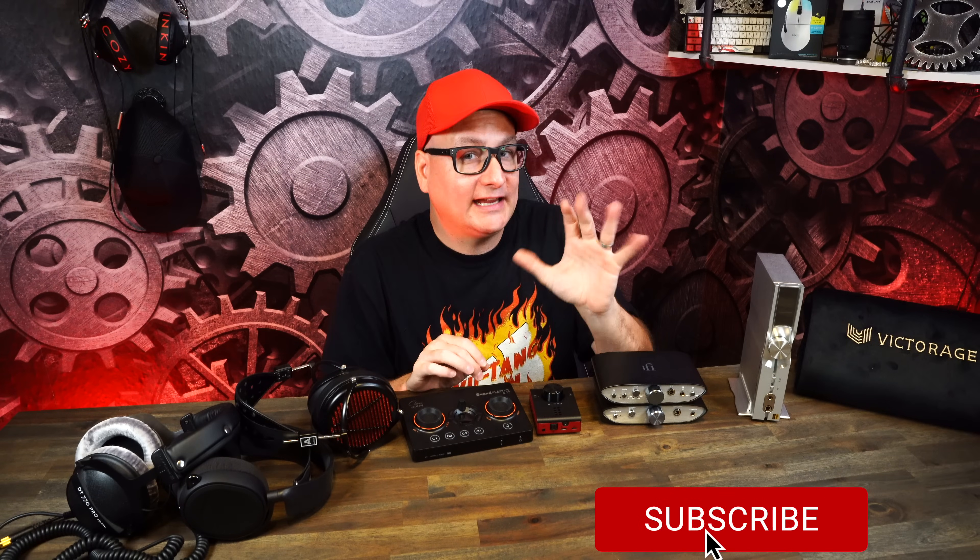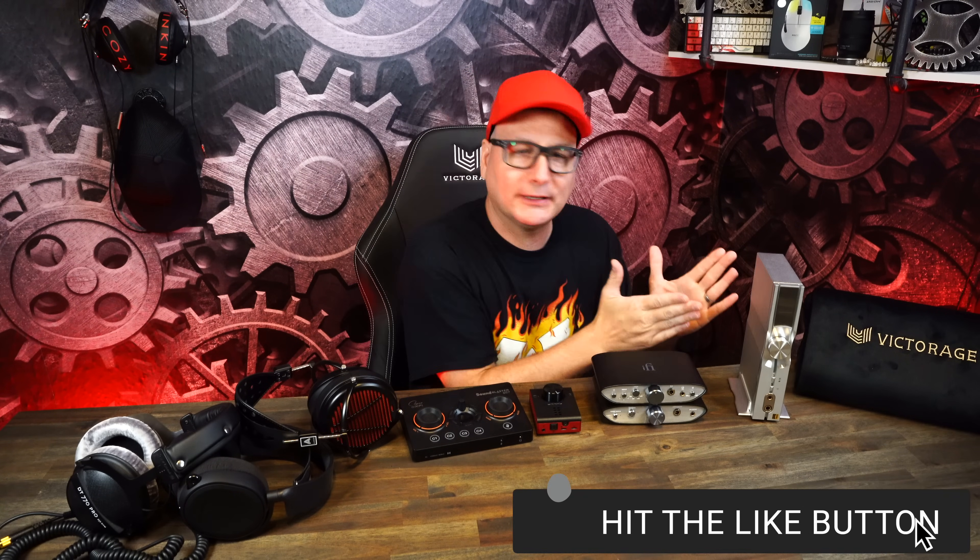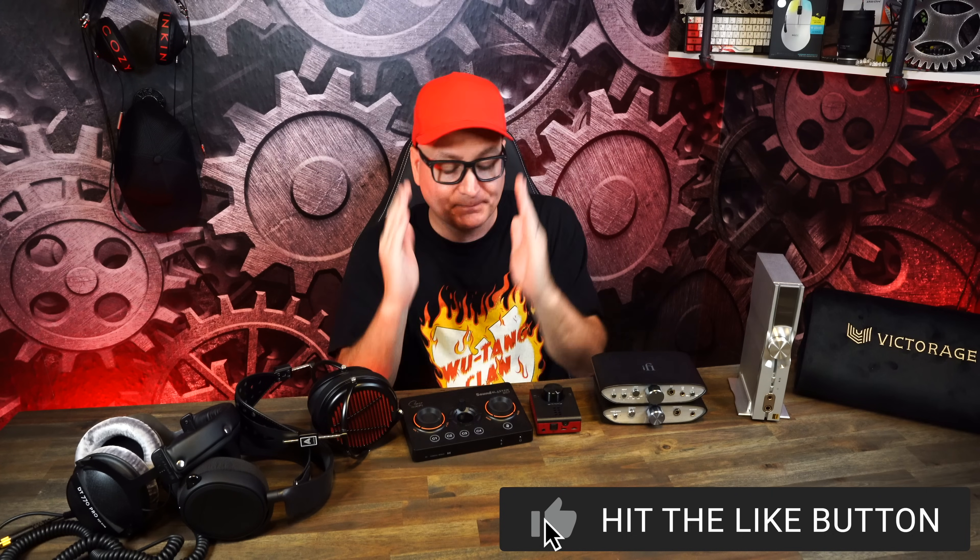Don't take this as a review of the unit. I've reviewed plenty of iFi amps and Creative amps before. This is more of a talking-point review — a user review. It's pretty much how I go about all my videos. We're going to break it down.